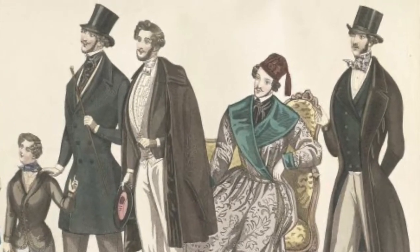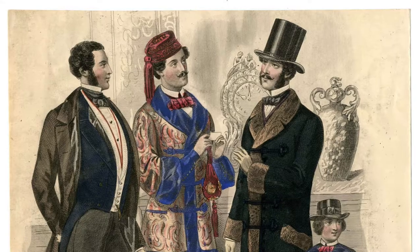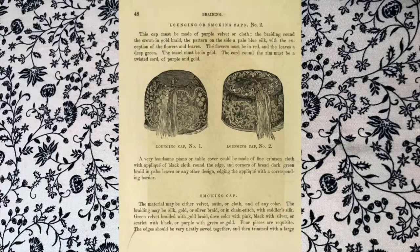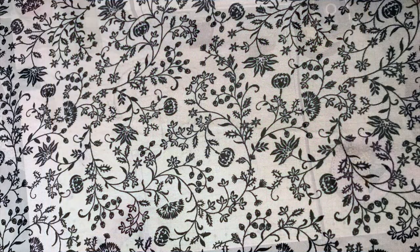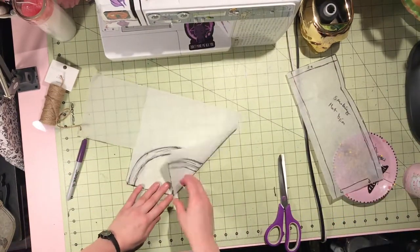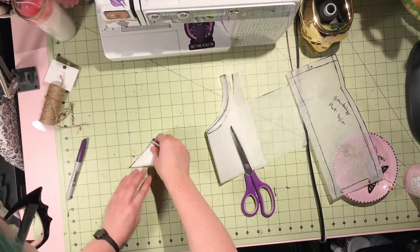For this video I will be making a Victorian men's inspired lounging cap, also known as a smoking cap. You can see a couple different examples here. I've always been really interested in them and I really just want to have a big old tassel on it, but I had a hard time actually finding patterns for how to make them, let alone anyone else who's made them and made a pattern accessible for everyone.